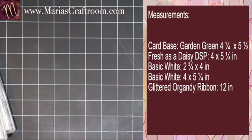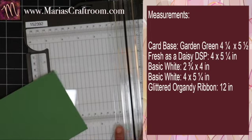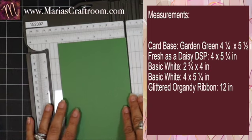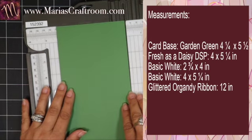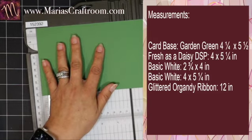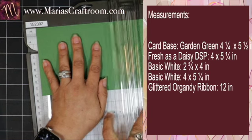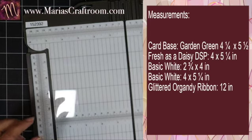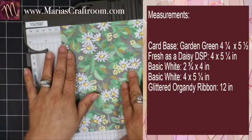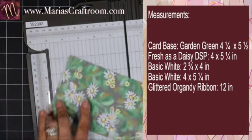Let me go ahead and cut my paper. You don't need to write down the measurements — if you go to MariaCraftRoom.com you'll see written instructions; the blog post will cover this exact card. This is an 8.5 by 11 piece of Garden Green. We're going to cut it 4 and a quarter the long way, by 5 and a half, and at the 5 and a half mark we're going to score, not cut. The next layer we'll use Fresh as a Daisy designer series paper at 4 by 5 and a quarter.